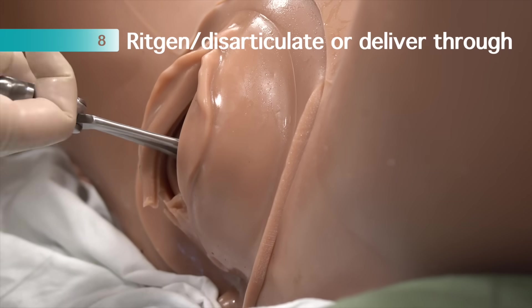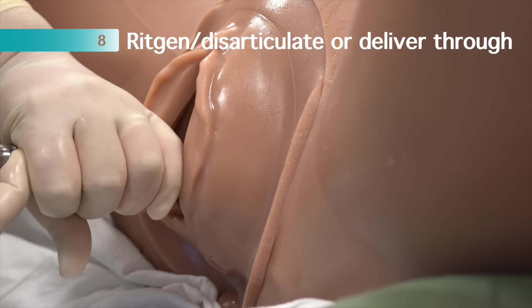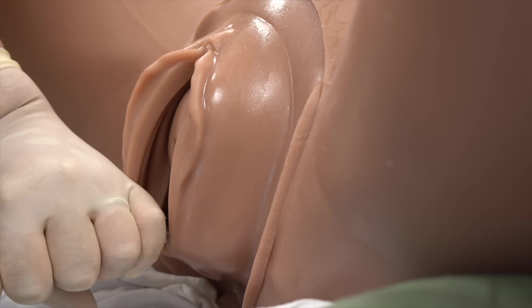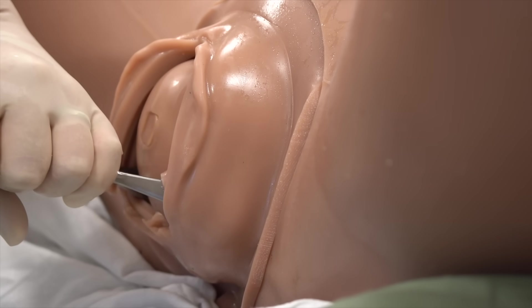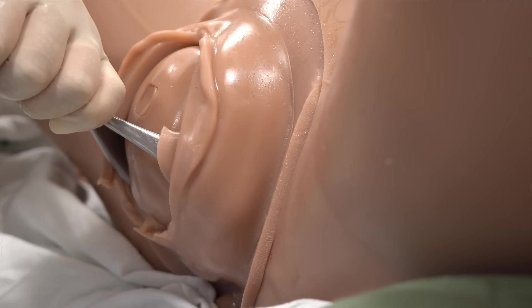Finally, once the head has cleared the symphysis, for most deliveries we will have an assistant perform a modified Ritgen, disarticulate, and then complete the delivery. The other option is to deliver through, though this may increase the risk of higher-order lacerations since the instruments are presumably more space-occupying when present.